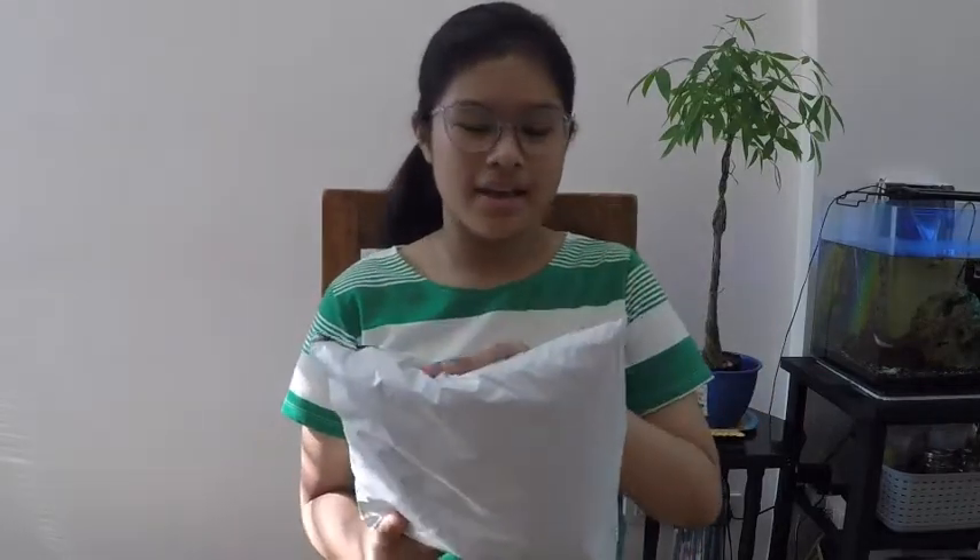Welcome to another show. We're going to be doing another Shopee unboxing thing. This time it's dad's. Inside this are some leggings and sunglasses. So let's open it.